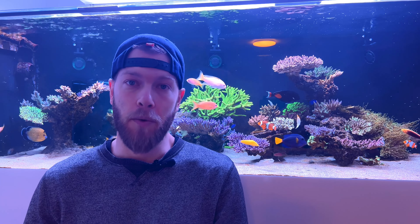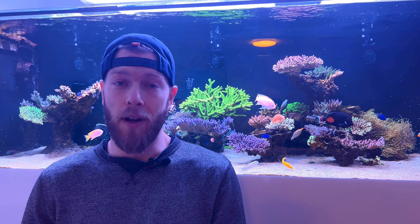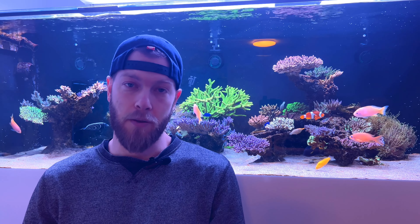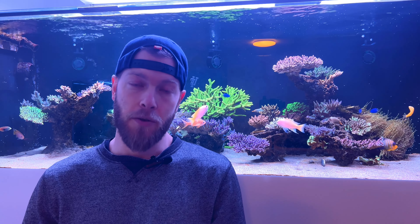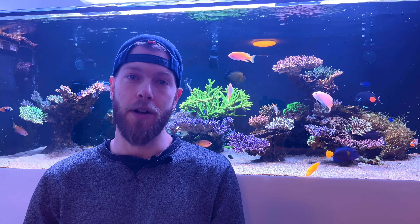We spend big bucks on Opti-White or Starfire glass, cool lighting, cool filtration filter rollers and stuff, just so we can really see the beauty of our fish and corals. So why would you cheat yourself by having your water clarity go up and down like a yo-yo over time?